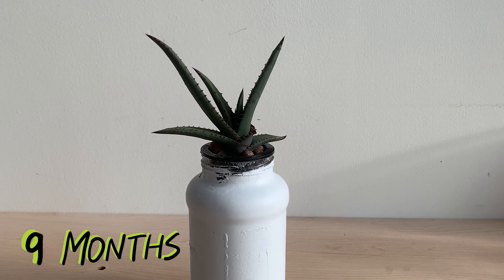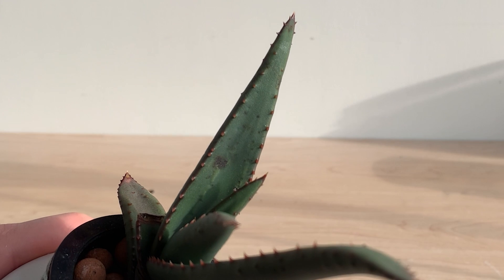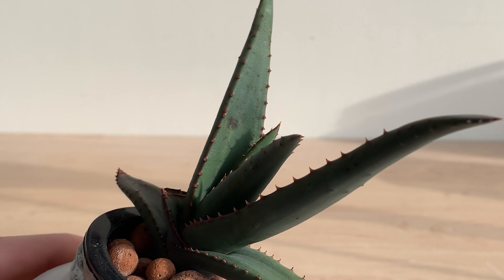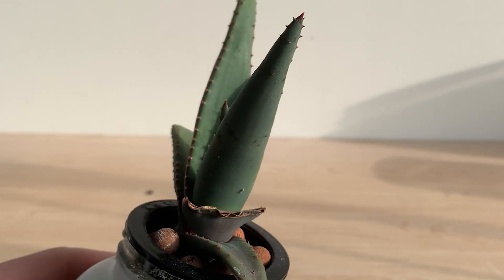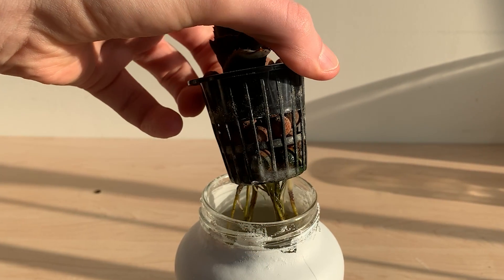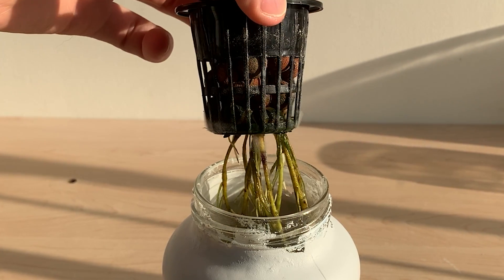We rejoined this plant in month nine and it's still growing slow and steady. The leaves of this plant have started to show some spotting, which is typically a sign of too much light or too much water, and it's possible that this plant doesn't like the hydroponic setup. A more likely culprit may be this re-emergence of mold — you can see on my root system I've got mold developing and this is going to need to be cleaned up.